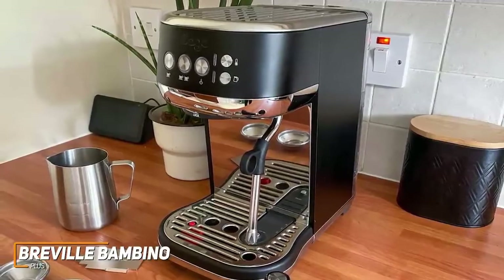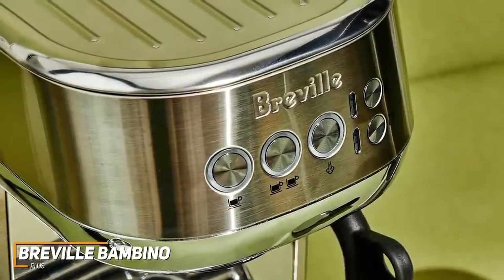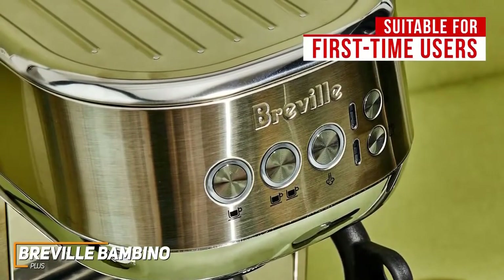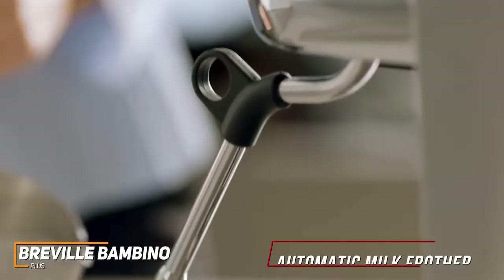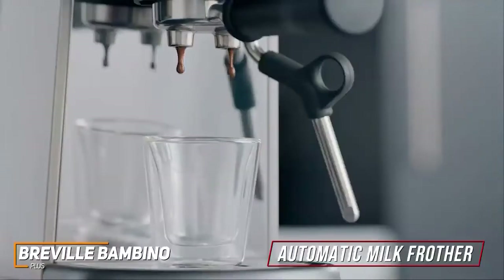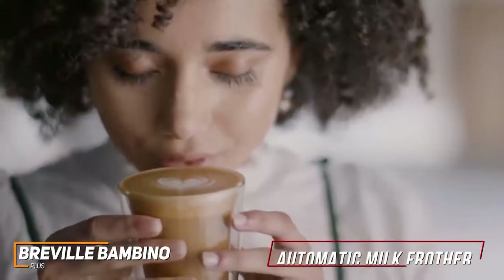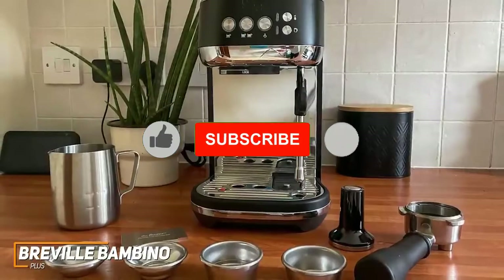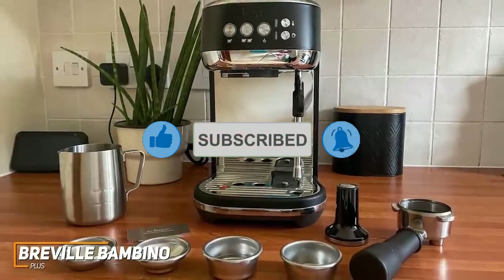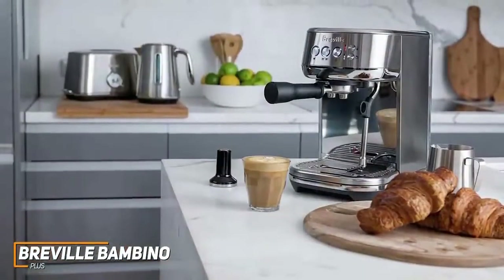It has a compact footprint but is lightweight and might move around when you insert portafilters. I like that it has intuitive controls with only options to produce a single shot, a double shot, and a button to steam the milk, so it's suitable for first-time users. The automatic milk frother is a standout feature that consistently steams milk to an optimal temperature, and it comes with a convenient auto-cleaning function, although the drip tray needs to be drained relatively frequently. It also comes with a tamper, a trimming tool, and a 480-milliliter milk jug.